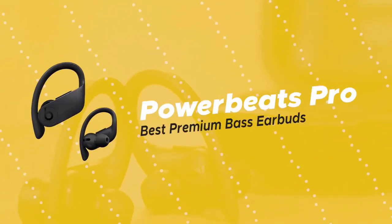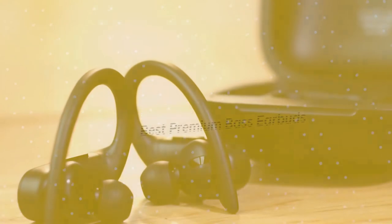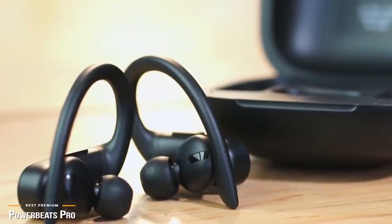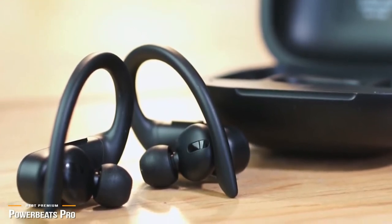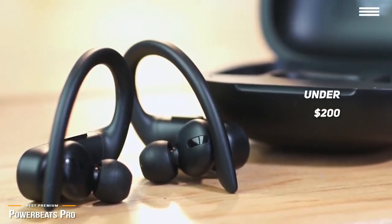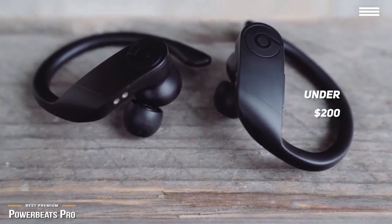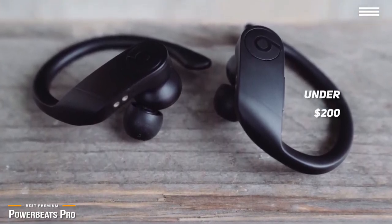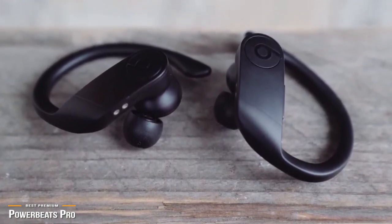Finally, we have the Powerbeats Pro, our pick for the best premium bass earbuds. Beats is a brand with a big reputation — a lot of their headphones are known for punchy bass, and you can get plenty of it in a small package with the latest Powerbeats Pro for just under $200. The Powerbeats Pro is designed with comfort in mind. Its softer angles and flexible over-the-ear hook is the standout feature that makes them incredibly comfortable to wear, and especially perfect for active users.